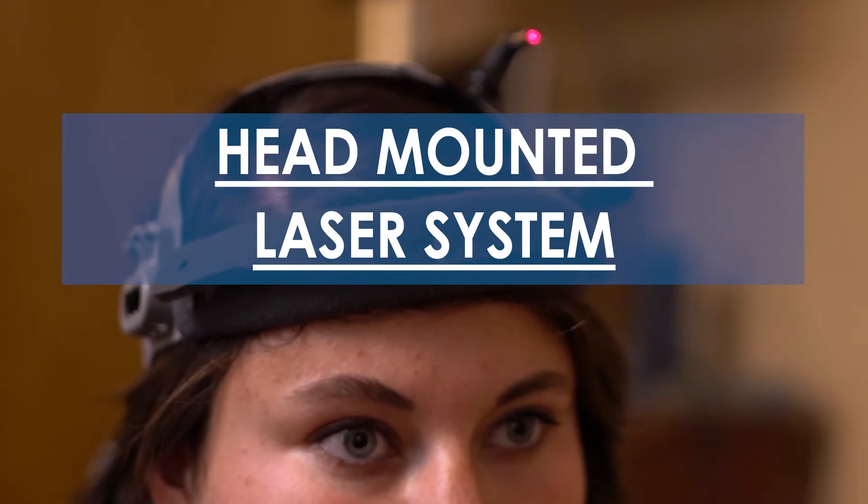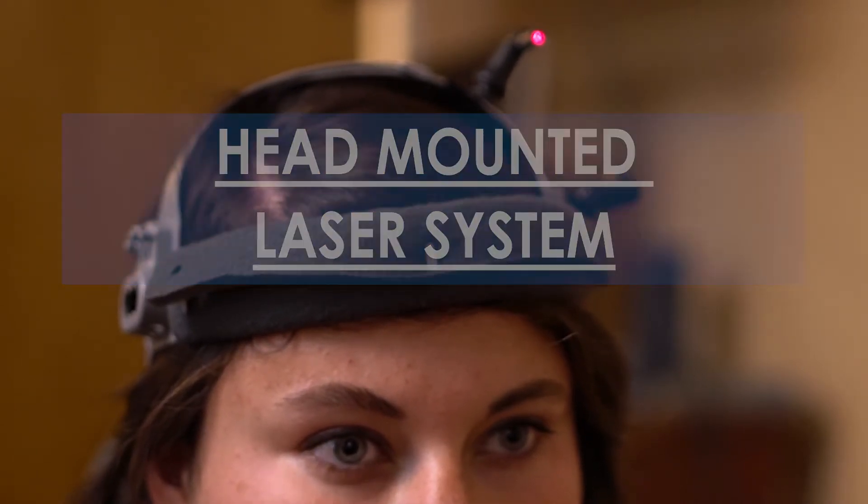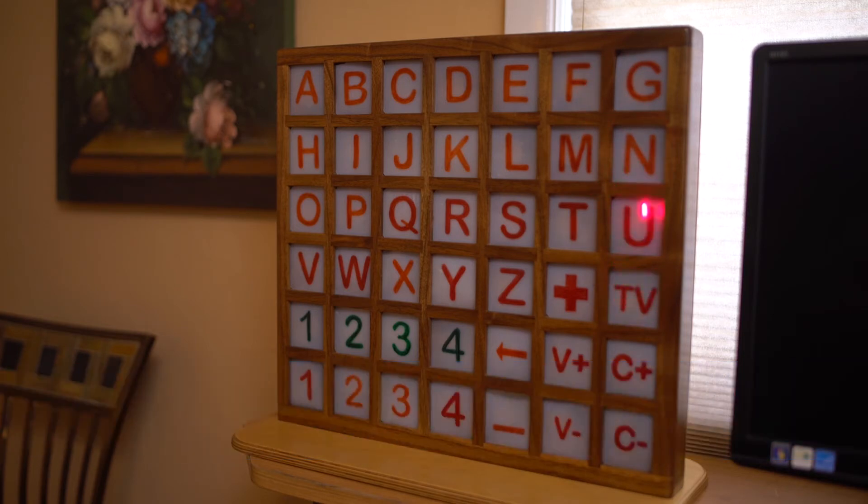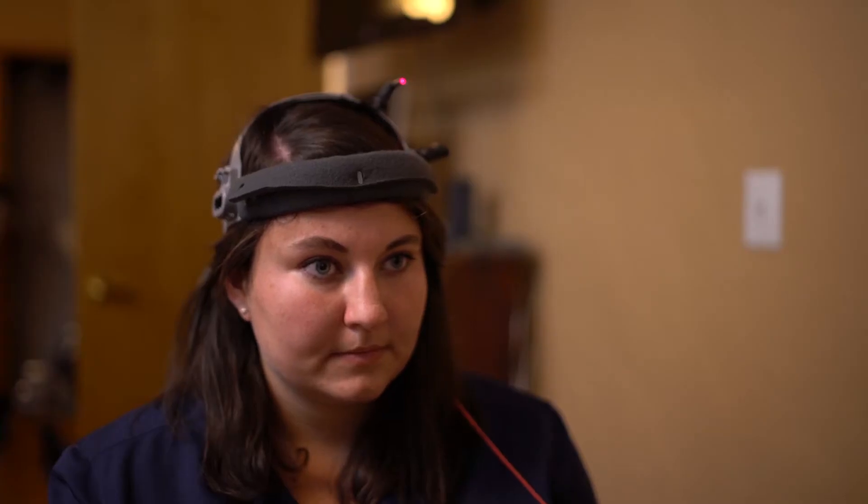This is a DIY head-mounted laser system that was developed to activate a communication panel from a few feet to several feet away. It was developed for a patient with ALS who could not use an eye tracking system or a sip and puff to communicate.